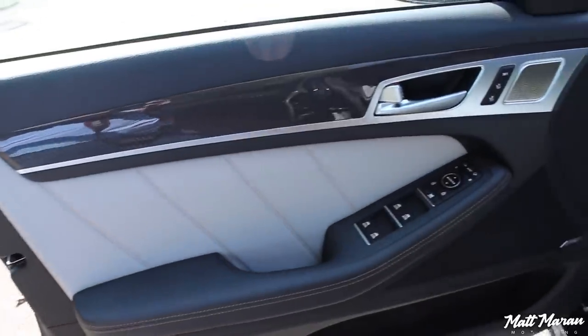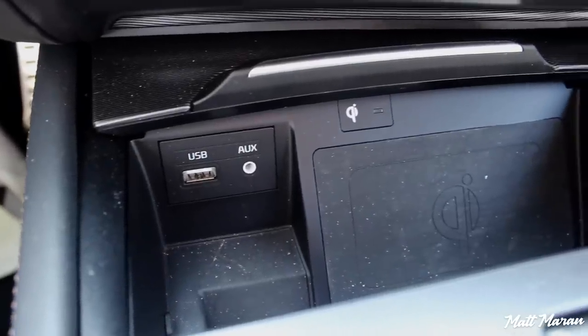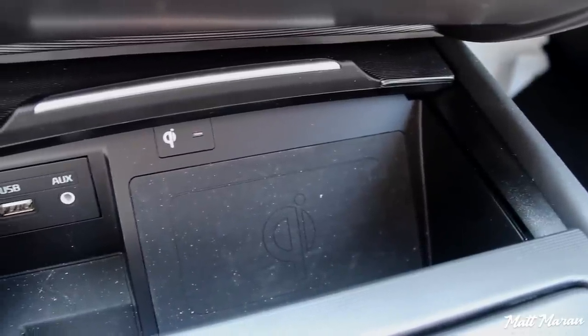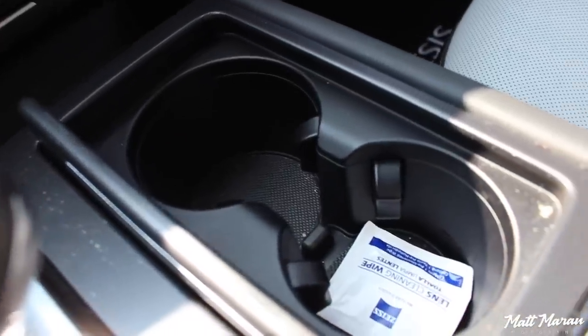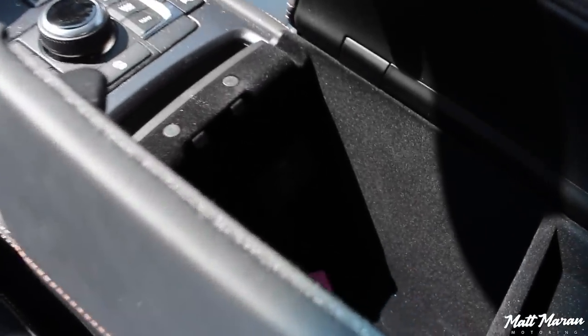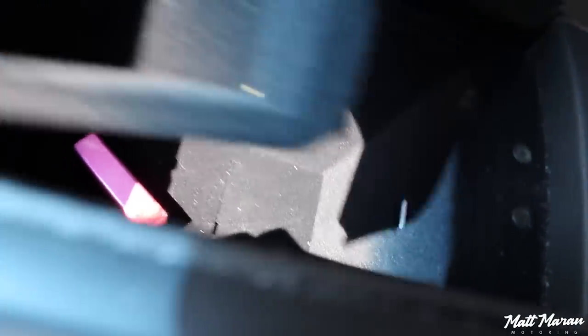Storage space in the G80 Sport is pretty good. In the doors you have a large pocket that could fit a small bottle, though there's no dedicated bottle holder — that's really the only thing missing. Over in the center you have a nice large cubby for phones and knick-knacks. It also doubles as a Qi wireless charging pad, so you can just place your phone there and it'll instantly charge. You have two cup holders with a nice little cover, another slot for the key or thin items, and the center armrest opens up and splits in the middle revealing a nice large deep cubby with a power outlet, USB jack, and coin tray.